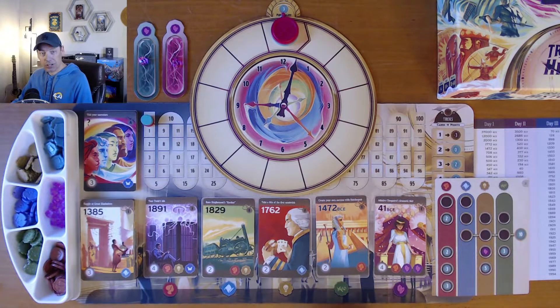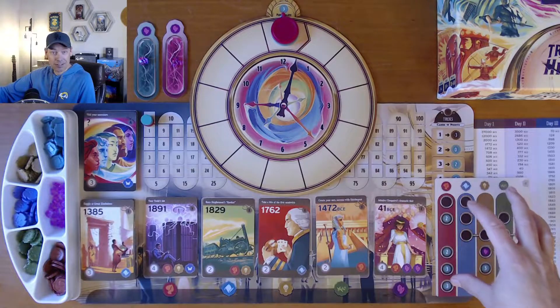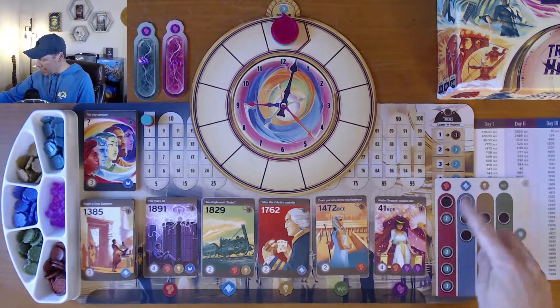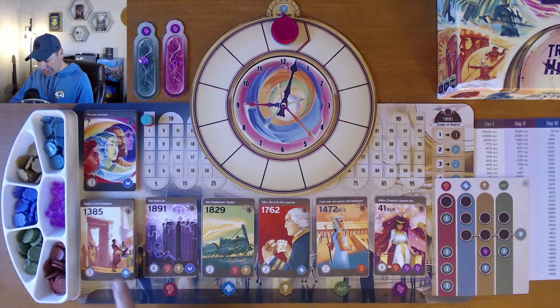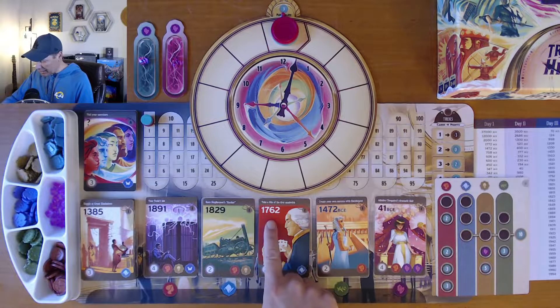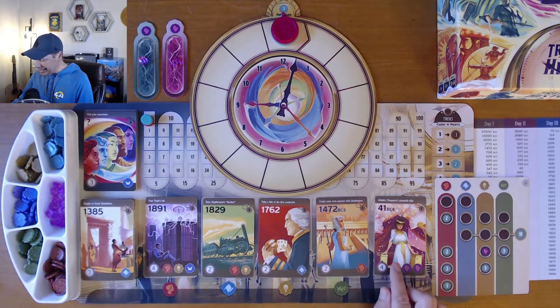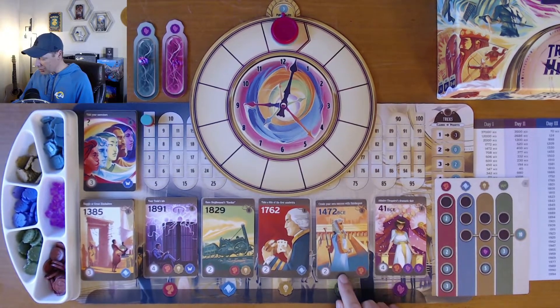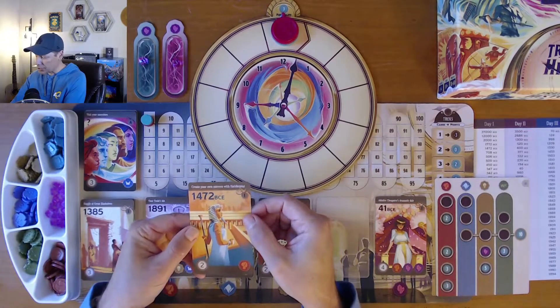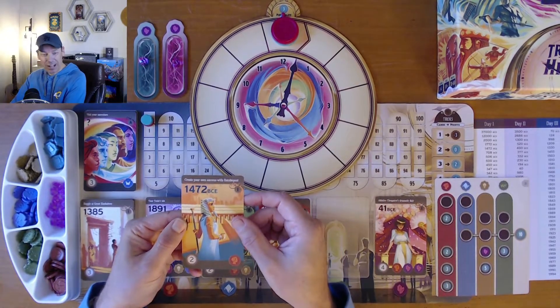The goal as you choose cards is to fill in your itinerary top-down, column by column, to earn as many points as possible. But you also need to place them in chronological order. So if I'm the red player going first, I look across the cards — 1385, 1891, 1829, 1762, 1472 BCE, and 41 BCE. I would choose the oldest one: 'Create Your Own Success with Hatshepsut.' It costs me two time, so I move my pocket watch two spaces — unless I want to spend one of my crystals to reduce the cost by one hour.